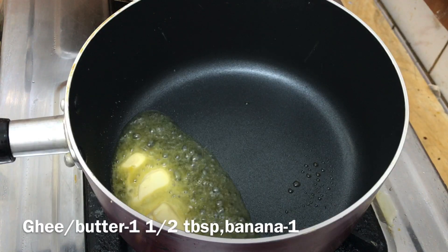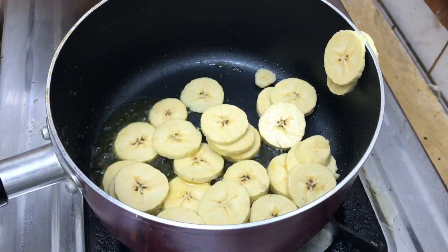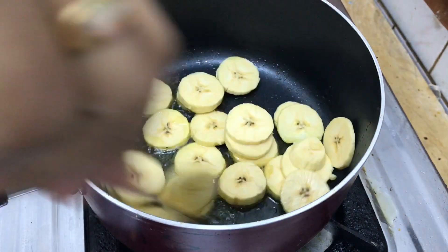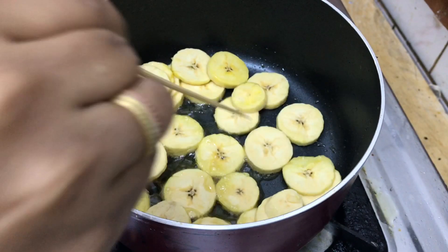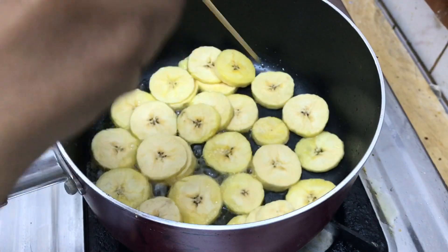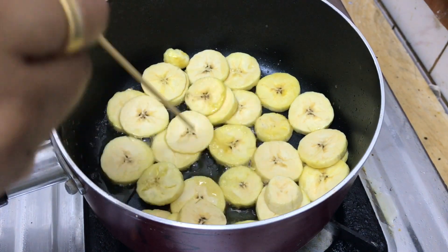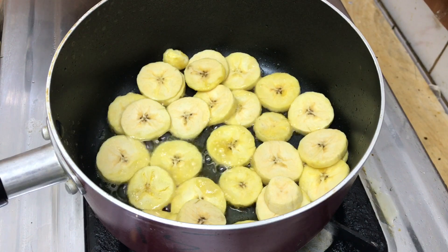First, we have to add 1 tablespoon of ghee and butter. Then add 1 tablespoon of ghee and butter. Add 1 tablespoon of ghee.